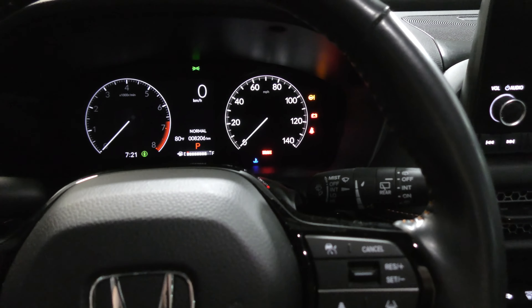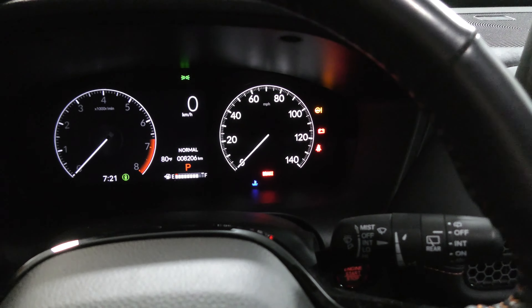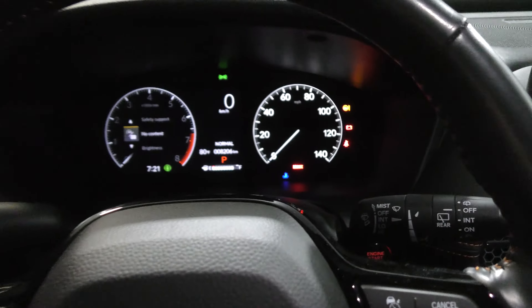Here's how you reset the oil light in a 2023 Honda HR-V. Turn it on to accessory mode — it should look like this. Go ahead and go down here, hit the home button, and that's going to give you this screen.